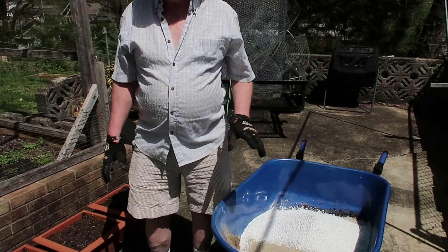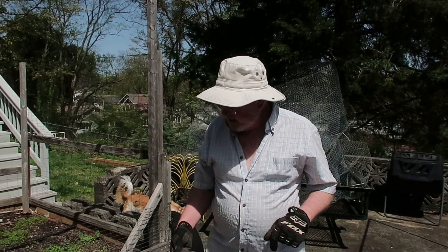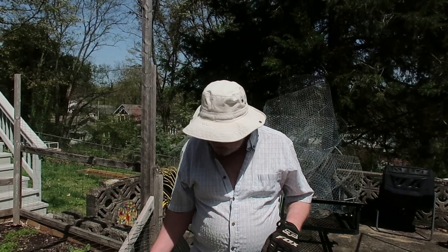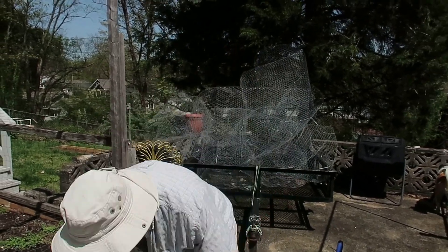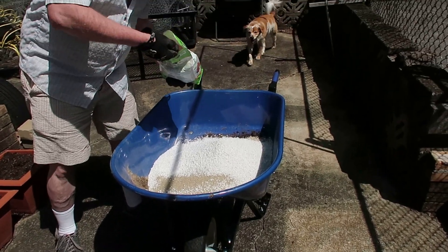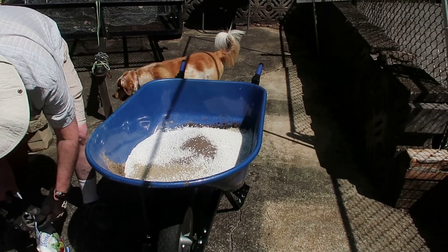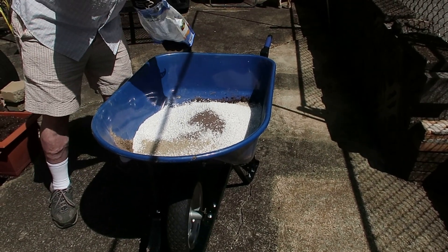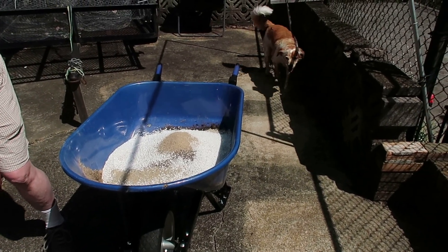That's the basic mix, and to this I'm going to add some other fertilizers. I'll throw in a good handful of worm castings, a good handful of chicken manure, a handful of bone meal, and some garden lime — about a tablespoon for each gallon of peat moss, so that'll be two tablespoons. Here is a nice handful of bone meal — this adds phosphorus. And a good handful of chicken manure.